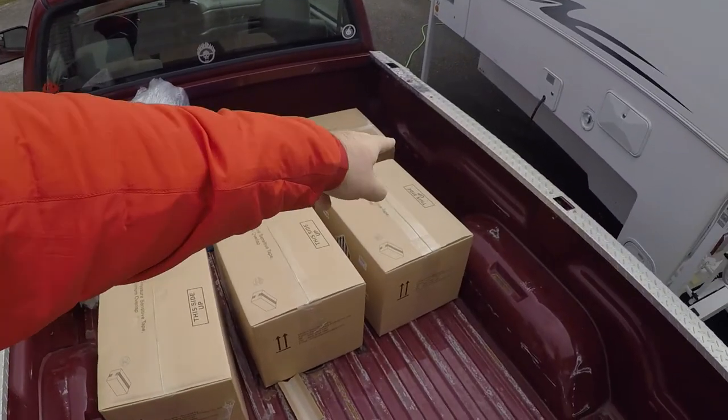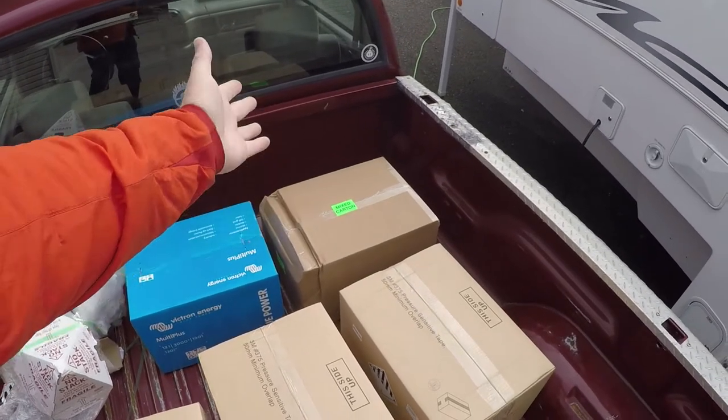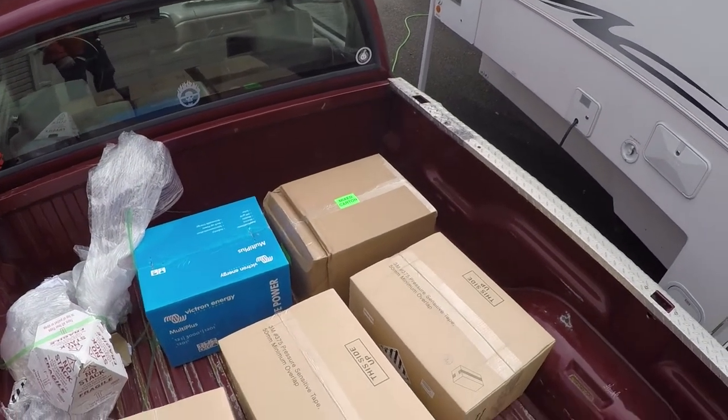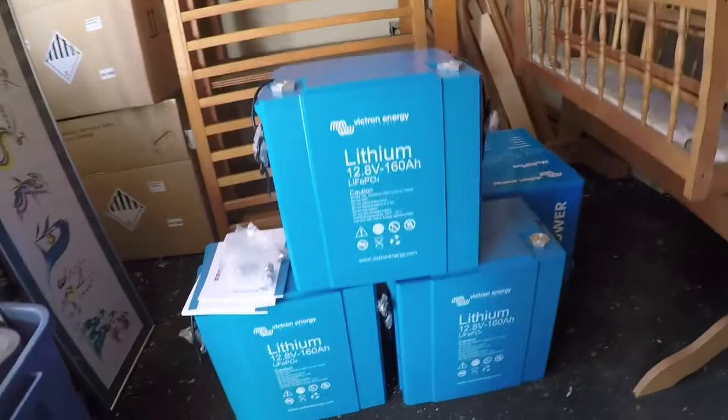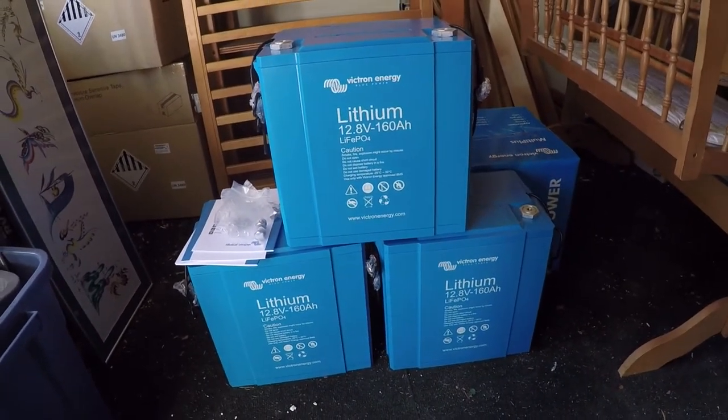That's my batteries, my inverter, and other components. And there they are — 480 amp hours of lithium iron batteries.